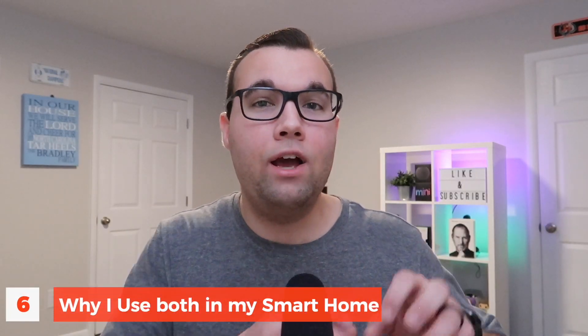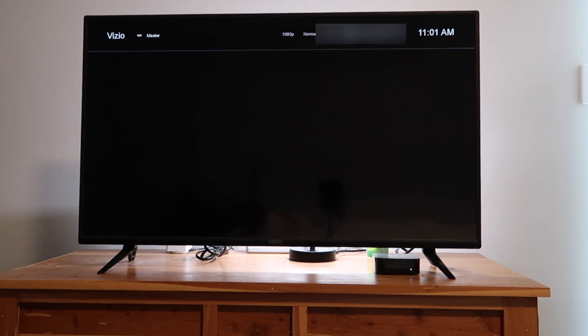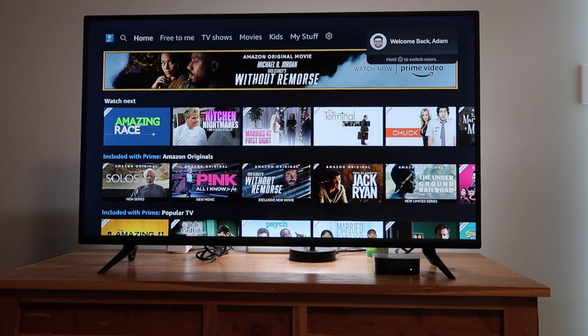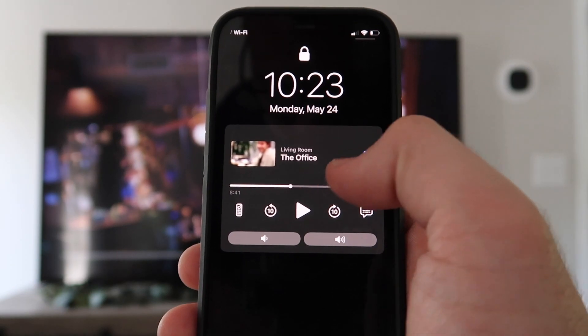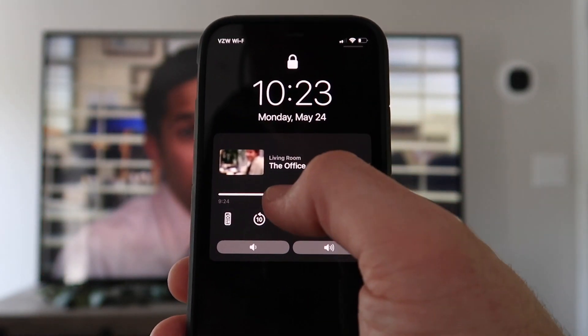I personally use both a HomeKit TV and an Apple TV in my smart home, and I would actually recommend it. I like the ability to create automations that will turn on my TV, switch to the Apple TV input, and open up an app so I can start watching a show. And I love my Apple TV because I get control right on the lock screen, making it very easy to control and navigate. What are your thoughts — do you prefer a HomeKit TV, an Apple TV, or do you use both? Let me know in the comments below and I'll see y'all in the next one.